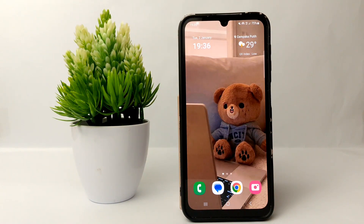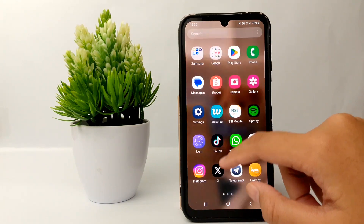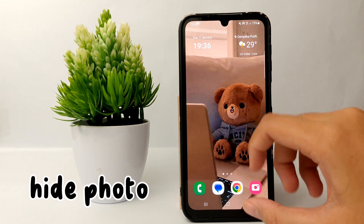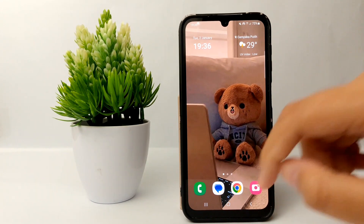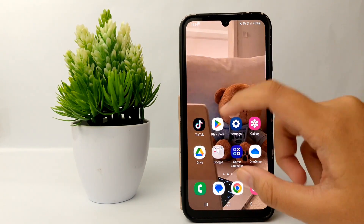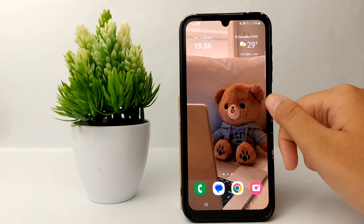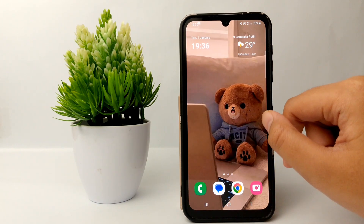Hello everyone, welcome back to the YouTube channel. In this video, I would like to share a tutorial on how to hide photos on the Samsung Galaxy A25. For privacy needs, sometimes I want to hide some of my photos or videos so that not everyone can access them freely.